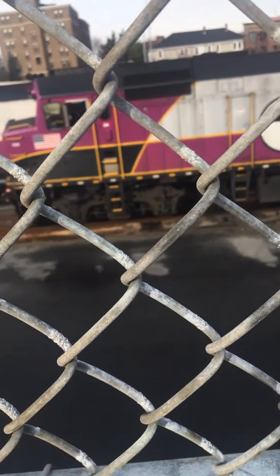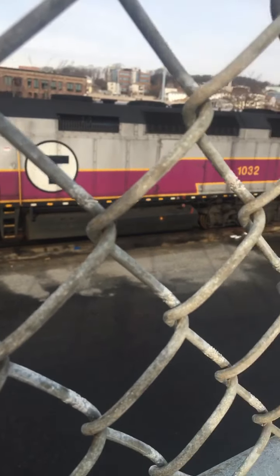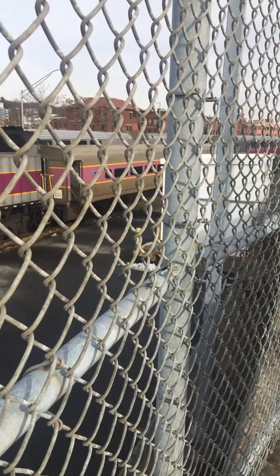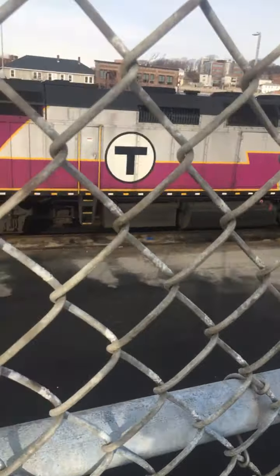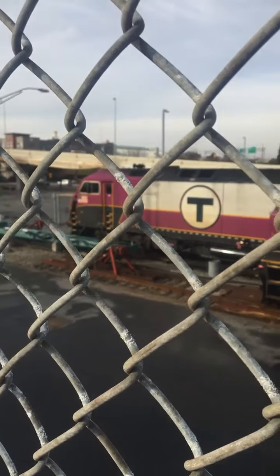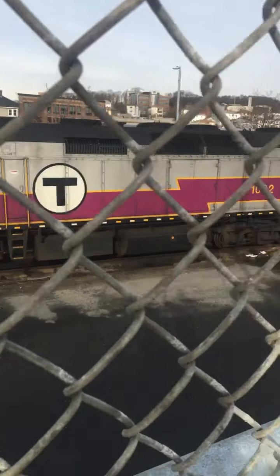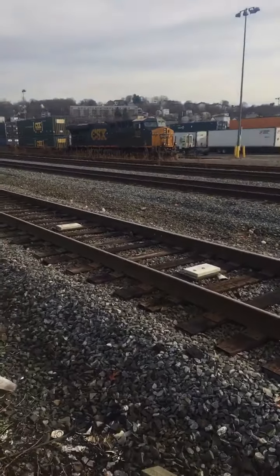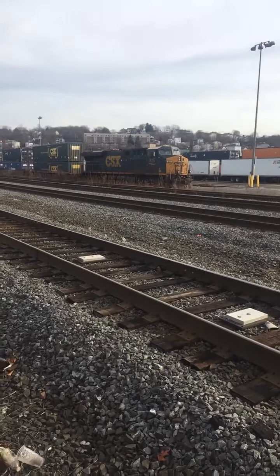I've been seeing this train on YouTube a lot and I finally got to see it. I don't understand why it would be in Worcester next to an HSP-46 where they got their original paint scheme from — because it's basically the same. I don't understand why the CSX is sounding like that. It sounds like it's broken.